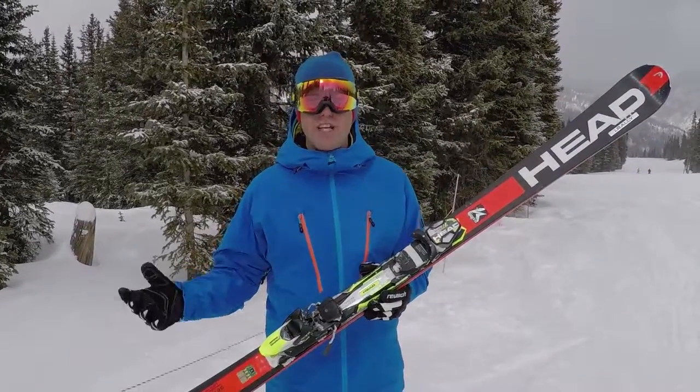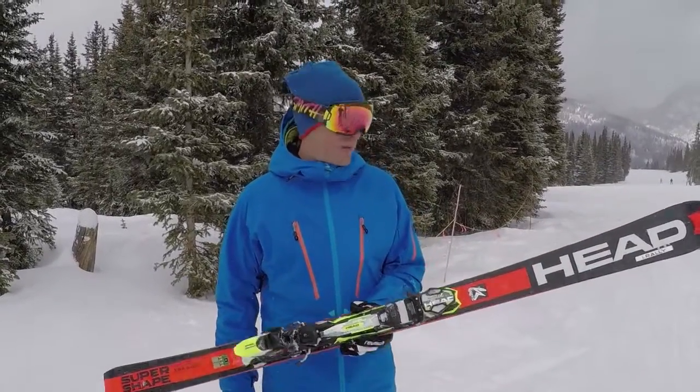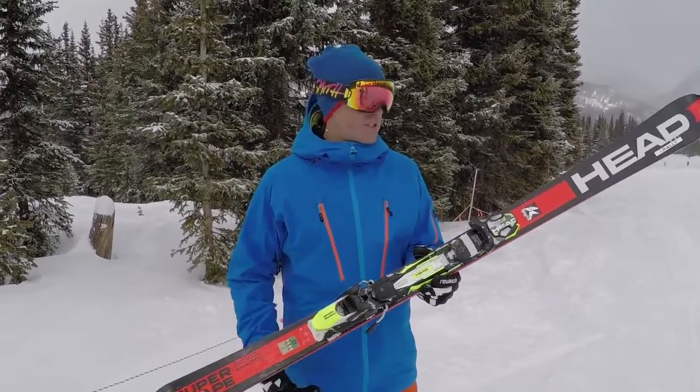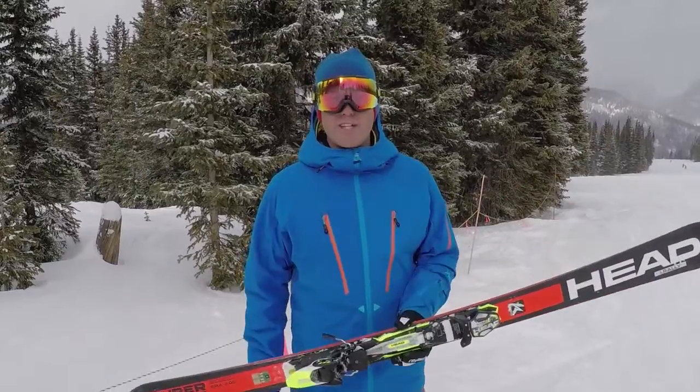Unlike a flatter ski, you don't need to fight it up on its side. If you're skiing a bowl or a tree run back home, this ski is going to be perfect. And then you come over here — still skiing groomers with a little bit of snow — you can go anywhere on it.